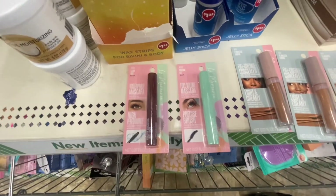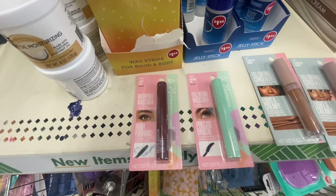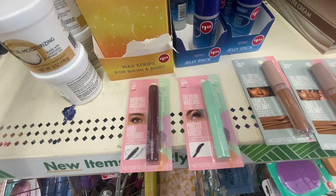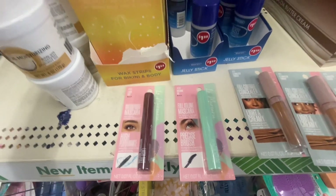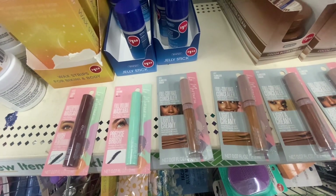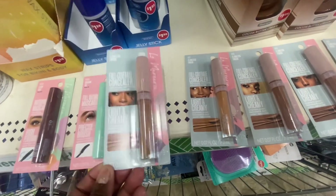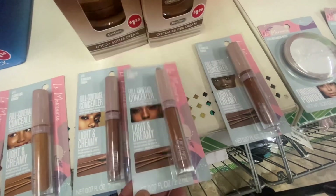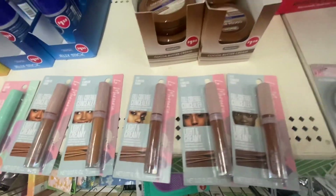There are some new products — I believe this is La Masery — including high-performing waterproof mascara in black called Lash Out, and a precision brush full-volume mascara for long-lasting full lashes called Volume Double X, also in black. Right next to those is a full-coverage concealer in shades 116, 117, 118, 119, and 120 at 0.74 ounces, giving you several colors to choose from.